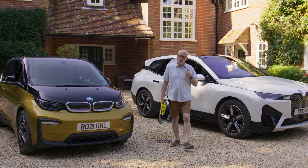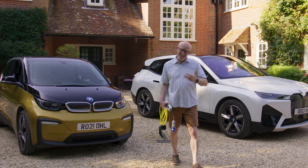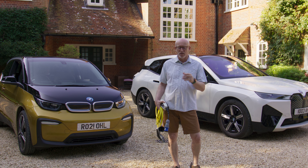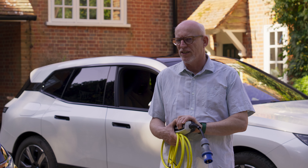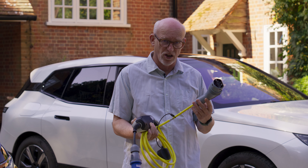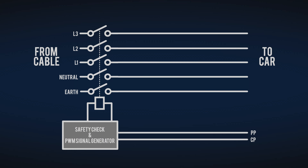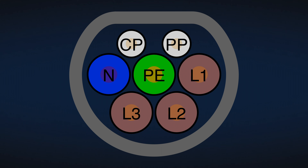When is a charger not a charger? When it's for an EV — in that case it's just a box of relays. The actual charger is within the vehicle. What does this box of relays actually do? First, it checks the safety of the connection to the car through the protective earth, and second, it advertises the capacity of the supply so the charger knows just how much it can take. All this is communicated through the small PP and CP pins on the Type 2 connector.